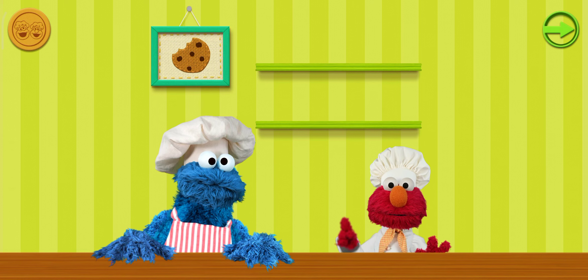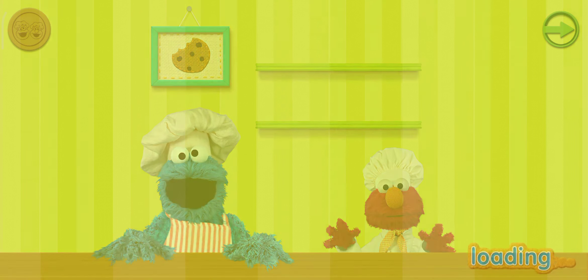Good job, Sharon, Chef! Let's make some more! Bye!